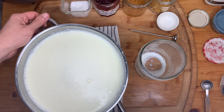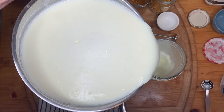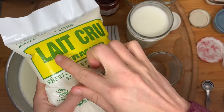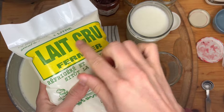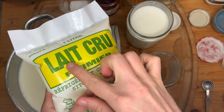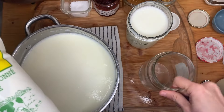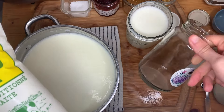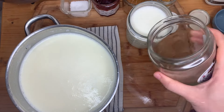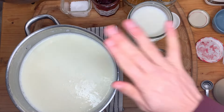Now I'm going to distribute these — this big jar is going to be my control. I just thought of another experiment. I'm in France so I have lait cru — raw milk. I'm going to add raw milk to the bottom of one of these to see if the raw milk microbes mixed with my yogurt microbes make a more robust microbial community.